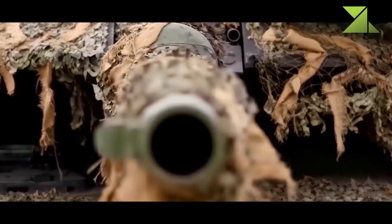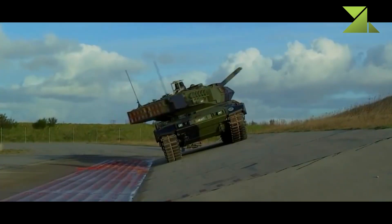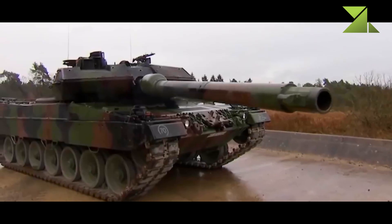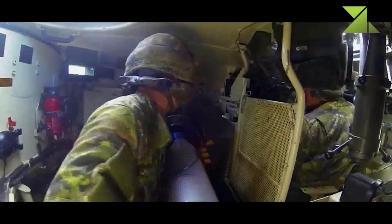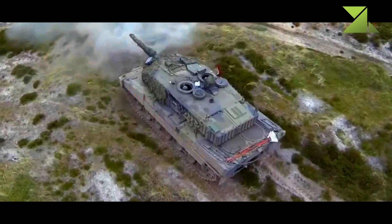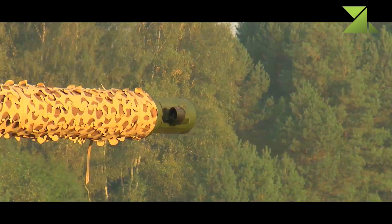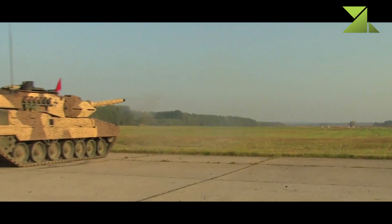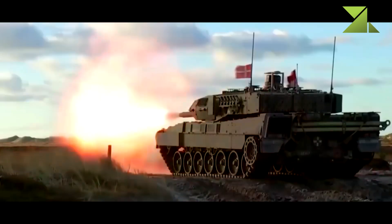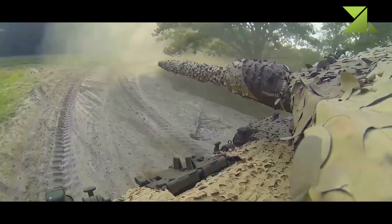This main battle tank is armed with a Rheinmetall 120mm L-55 smoothbore gun, the same gun used on the Leopard 2A6. It has better fire accuracy and longer range compared with previous Leopard 2 tanks. The gun is loaded manually and is compatible with all standard NATO ammunition, as well as the newly developed DM-11 programmable HE rounds. These programmable multipurpose munitions enable engagement of targets behind cover and within buildings, and can also be used against enemy troops, armored vehicles, and low-flying helicopters. A total of 42 rounds are carried inside the tank: 15 rounds are stored in the turret bustle and are ready to use, with remaining rounds stored inside the hull.